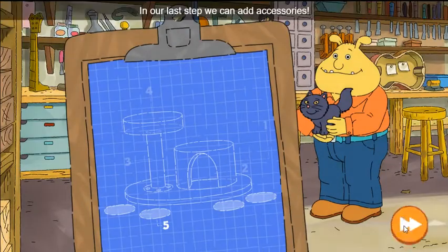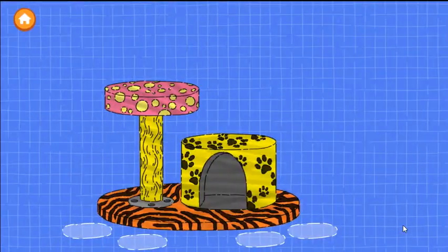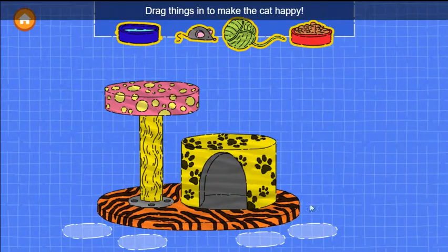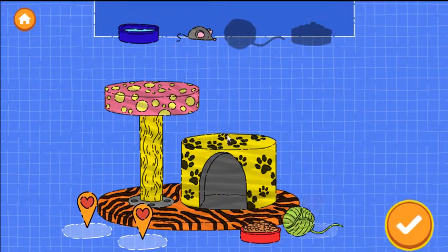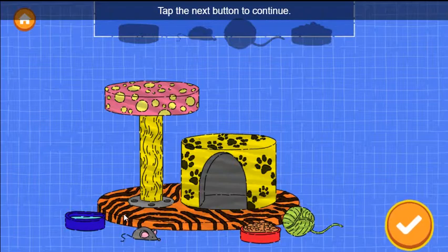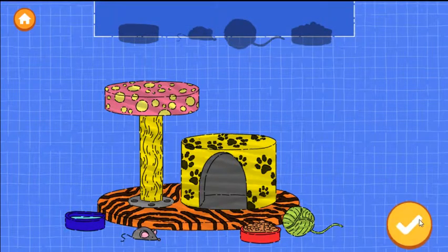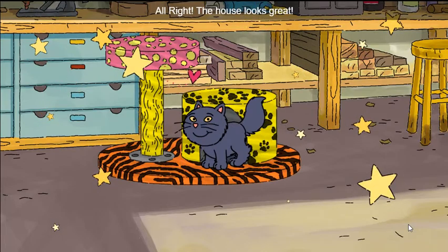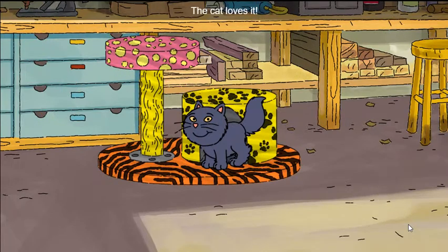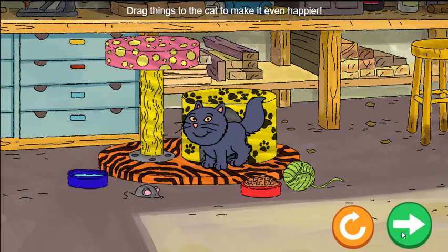Looks great! In our last step, we can add accessories. Drag things in to add accessories. Tap the next button to continue. Alright! The house looks great! The cat loves it! Drag things to the cat to make it even happier.